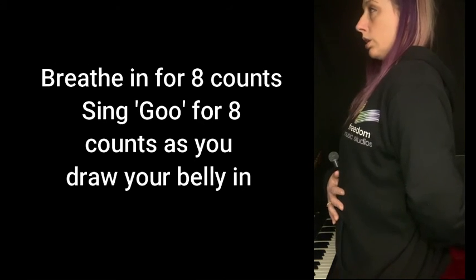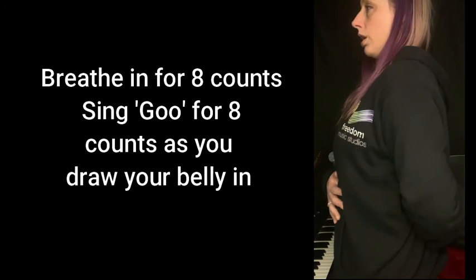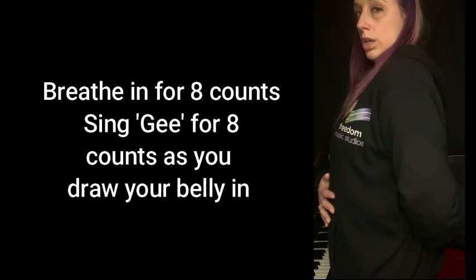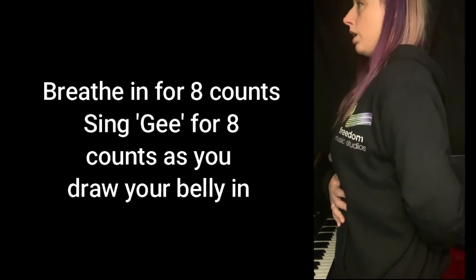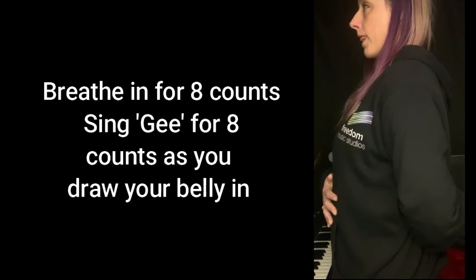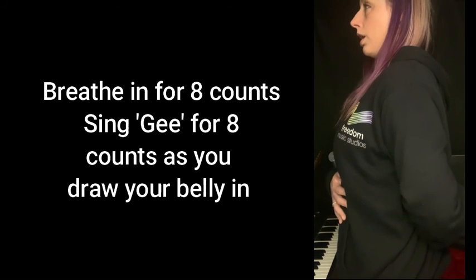Breathe in. Now we're going to sing ghee. Ghee. Breathe in. As you sing ghee, try and keep your tone very steady. Ghee. Breathe in, expand your belly. Feel the body working with your voice. Ghee.